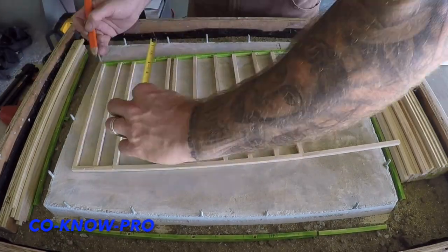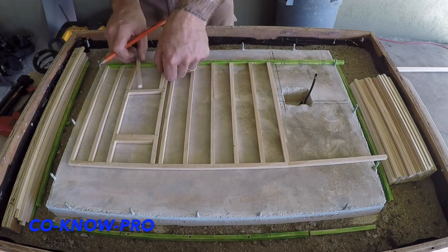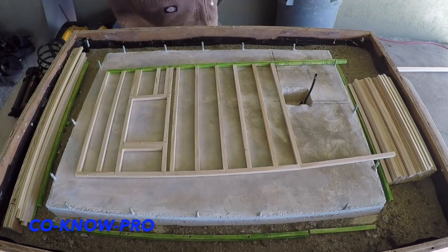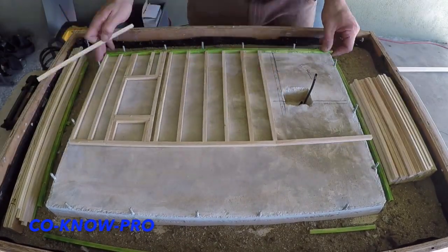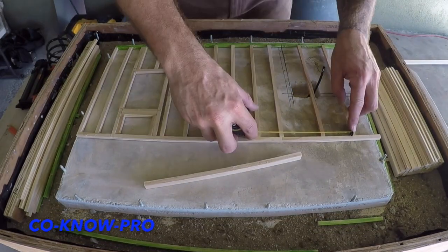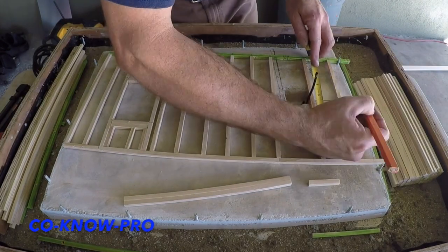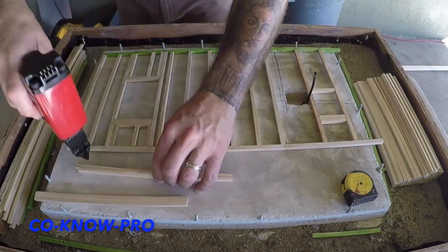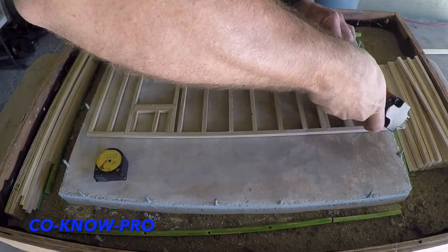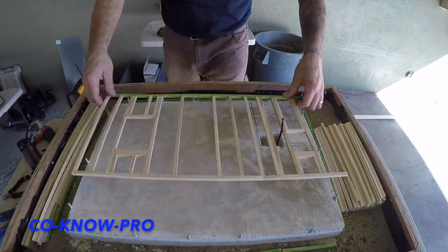After we have all our studs, we're going to install our header and our windowsill, and then we're going to install our trimmers and our cribblers below the windows and above the window header. Now we're installing the header for our window in the bathroom. A header is the main structural member of the window — it goes on the top, and then your windowsill goes on the bottom. The trimmers are the pieces of wood that basically support the header and the windowsill.